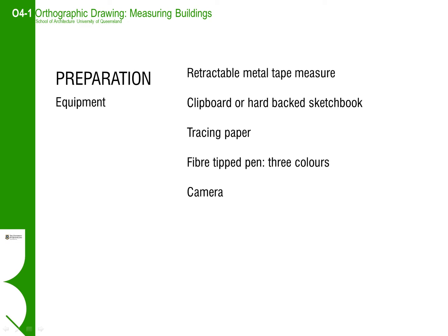Welcome to the instructional in preparation for the measured building workshop. It is important that you are well organised for the measuring activity to ensure that the drawings you walk away with in the end are comprehensive and good enough to translate into a neat and accurate set of drawings when you get back to the studio.